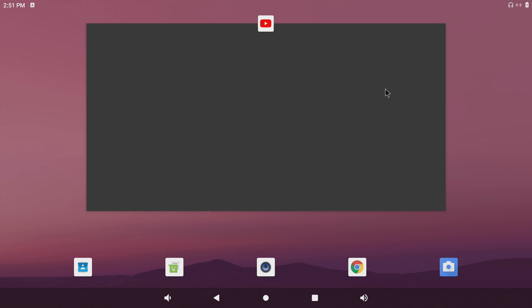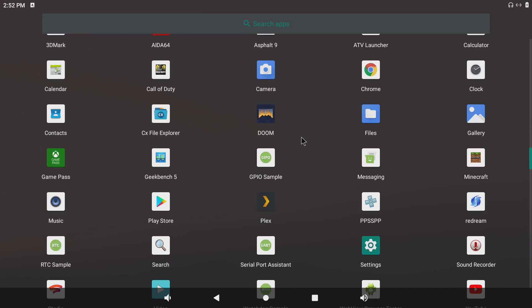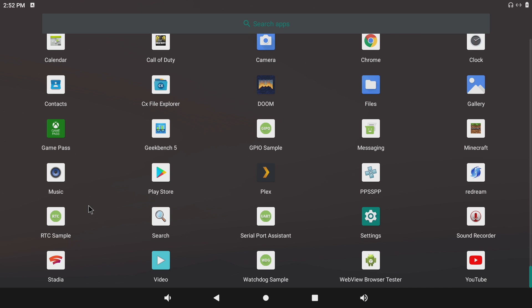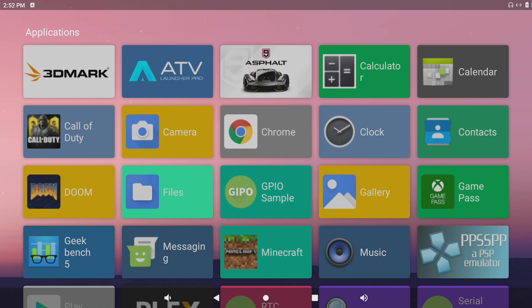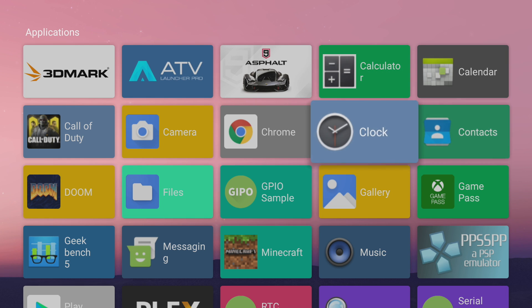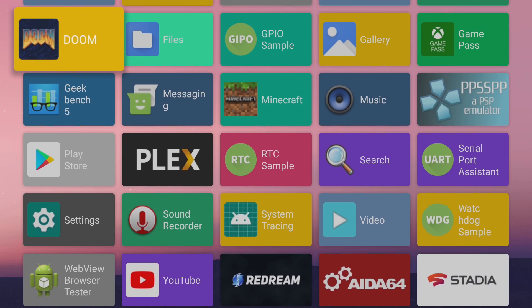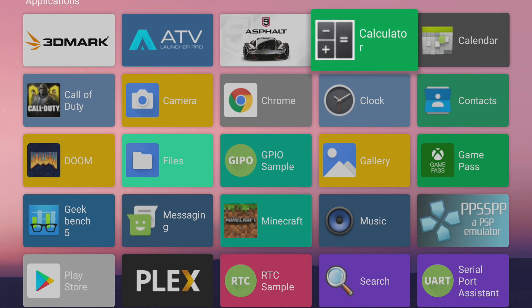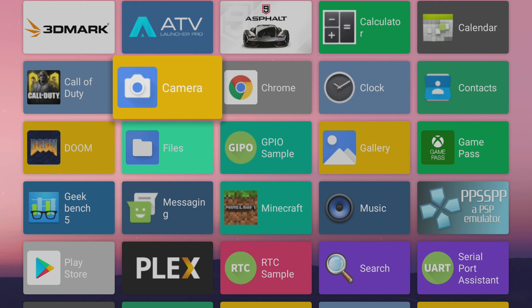When it comes to Android on these single board computers, I'm a big fan of the tablet version — I like it because we have access to a lot more apps than we would on an Android TV version. Usually what I do is install a different launcher called Android TV Launcher, which makes it a lot easier to navigate with a controller or a remote on a big screen TV. We don't have an Android TV version for this board, but you can install a decent launcher like this.